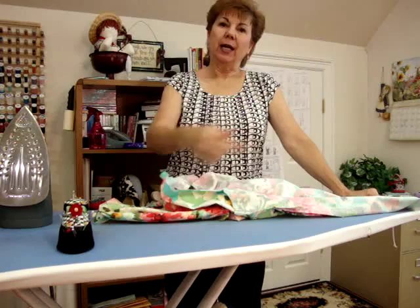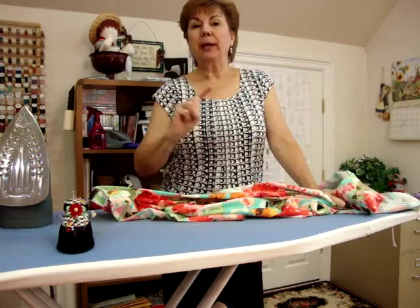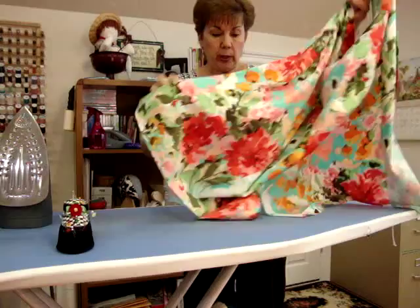Hey everyone, this is still Wednesday, September 11, 2013, and I'm still me, Joy. I'm working on a loose blouse, and I'm to the point where I'm sewing the back to the front at the side seams. I remembered another really cool tip I learned that I wanted to tell you.